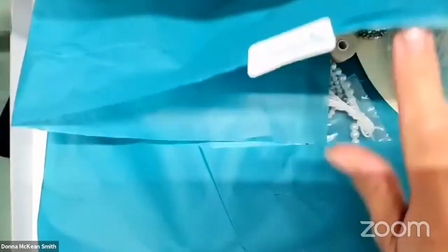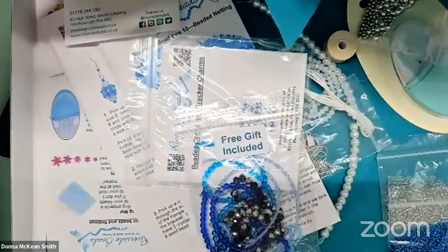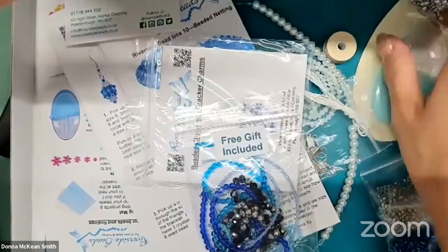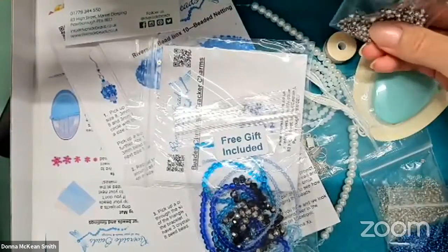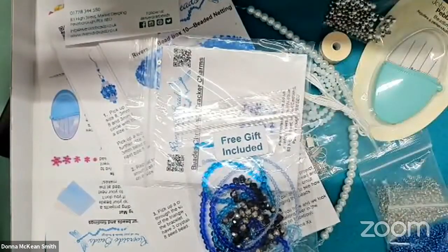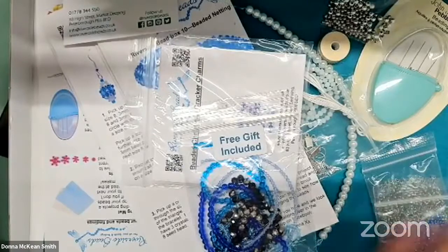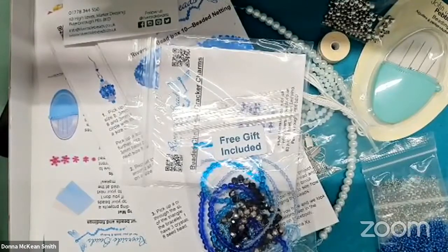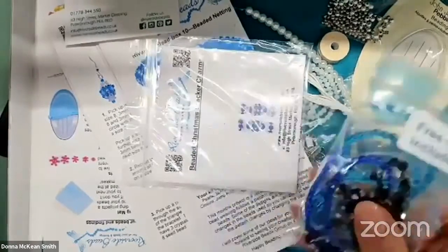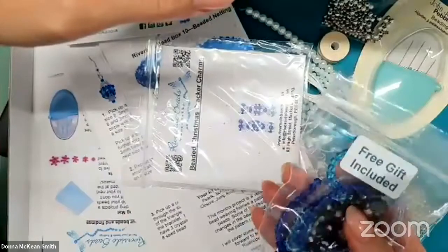We have a separate newsletter for our members with separate offers. I've just released workshops as well, and members are getting a discount on workshops if they want to join. You get discounts off general purchases and special offers as well. It's equivalent to £20 a month with an initial three-month subscription, and you get all of this plus all the virtual benefits. You get size 8 and size 11 Preciosa seed beads, and all members get a free gift.